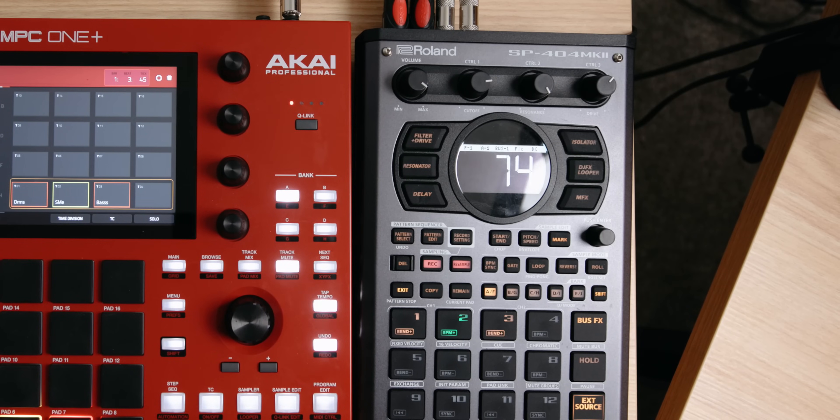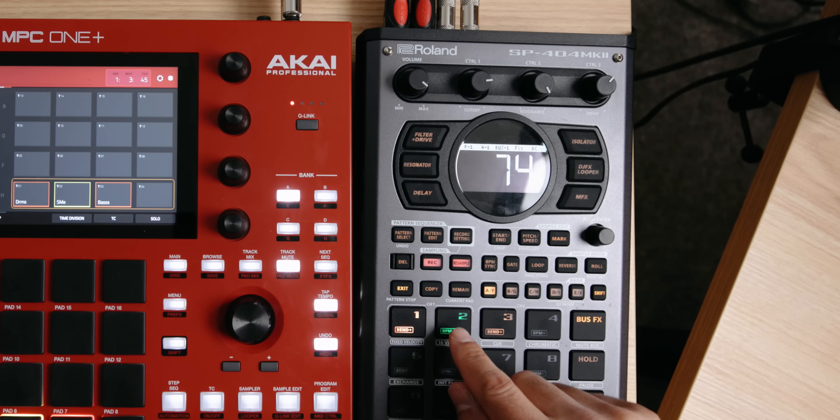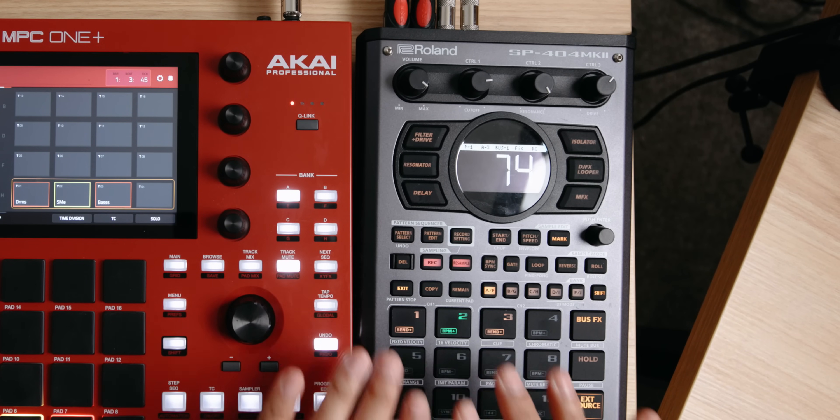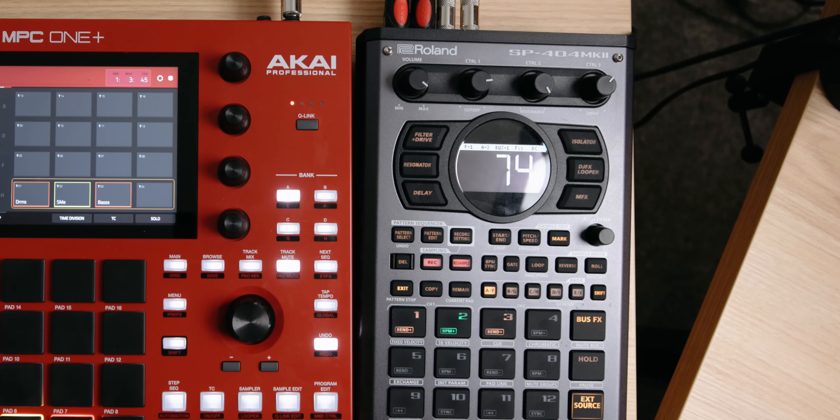We're going to do the same thing with our sample chops and our bass. To speed things up, I actually already have the same method done with pads up here — this is my sample looping two bars, then my drums, then bass. Once you have those three elements, or however many elements you have on your MPC, I tend to use sample, drums, and bass as my foundation — those three can make something sound very nice together.